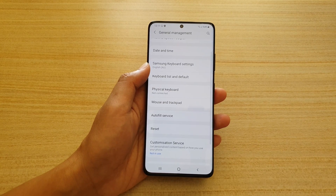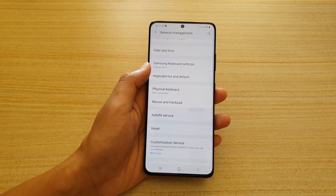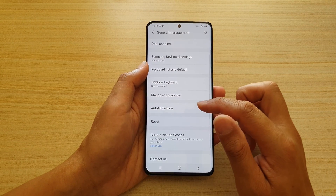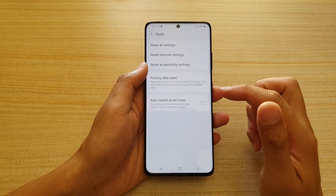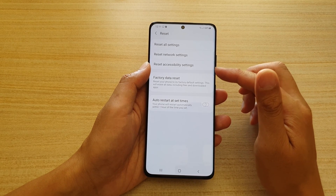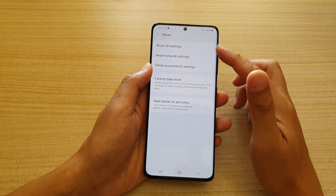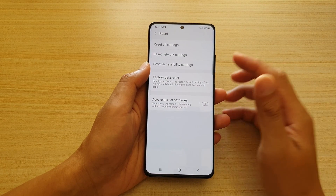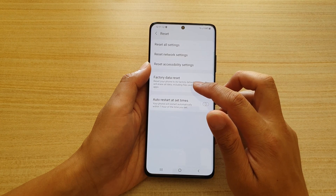There is also Auto Fill service, used in conjunction with Samsung Pass so the phone can automatically fill in web forms. This is also where you can reset your device — reset network settings, accessibility settings, all settings, or perform a factory data reset to completely wipe the device.